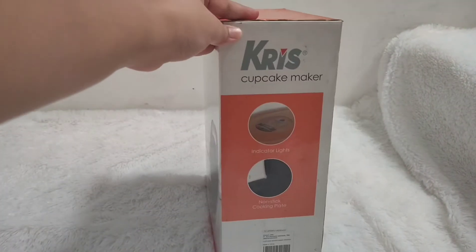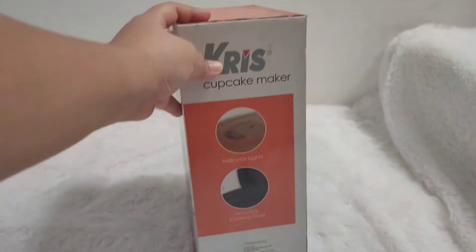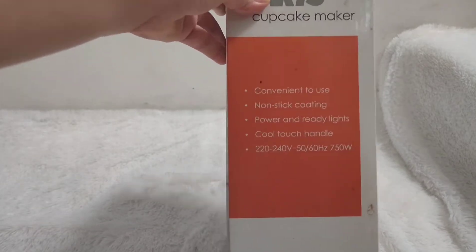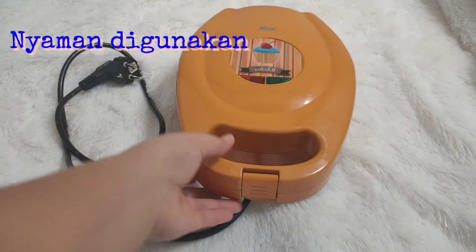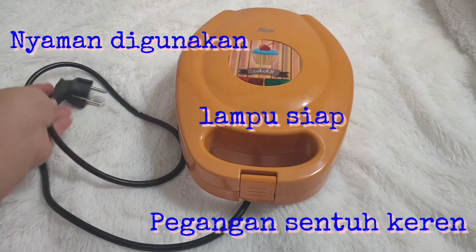Hi guys! Jadi kali ini aku mau review Cupcake Maker dari Chris. Setelah penggunaan, dan ini dus dari Cupcake Maker Chris. Dan ini tampak keseluruhan dari Cupcake Maker Chris. Cupcake Maker Chris ini nyaman digunakan.